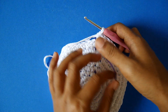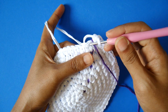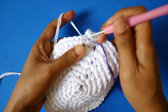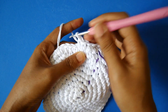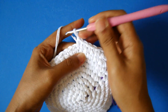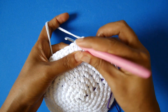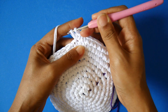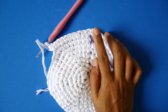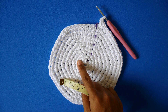Now at the end of round nine. On round ten, in the first eight stitches we make single crochet — one, two, three, four, five, six, seven, eight — and on the next stitch we make two single crochet. We keep repeating this until the end of round ten.